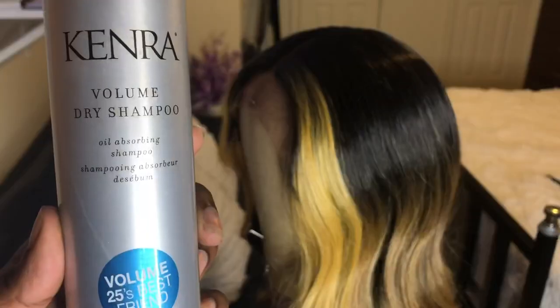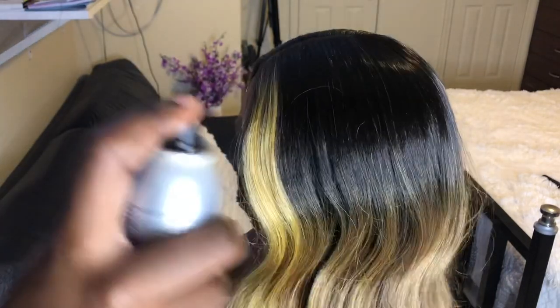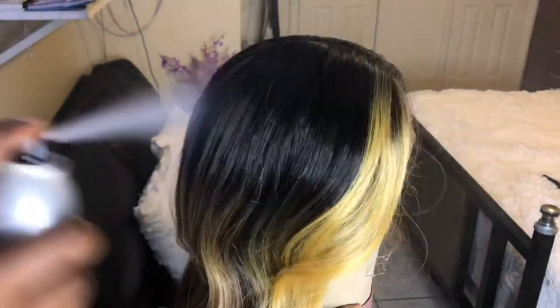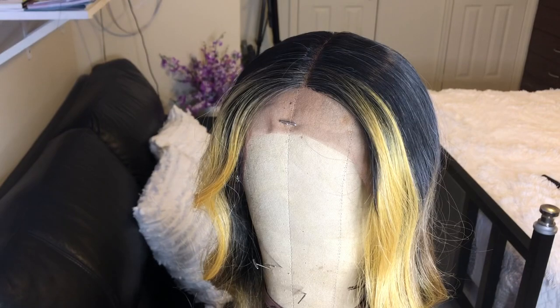The texture on these wigs comes with a shine, so in order to dim down that shine I'm going to use my favorite dry shampoo for synthetic wigs, which is the Kenra dry volume shampoo. I'll leave a link below. I just run it over and spray it on the top a few times. I'm going to go in with this little edge brush to help brush the product into the hair and dim down the shine.